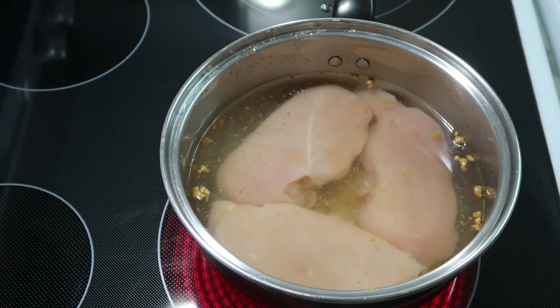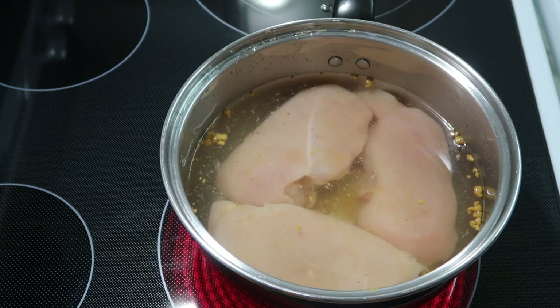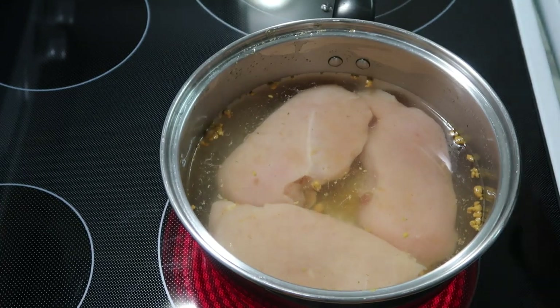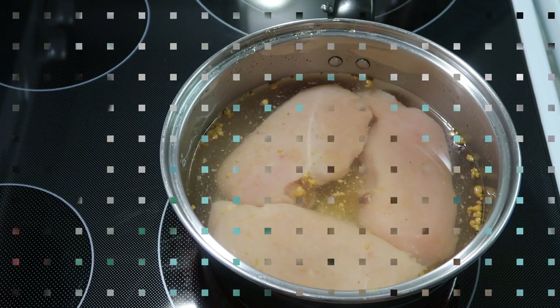I'm starting out with three chicken breasts. I put them in a pan with some water and added a little bit of chicken bouillon powder for extra flavoring, and I'm going to boil this chicken until it's done. Or if you don't want to do this, you could buy a rotisserie chicken and go ahead and shred it up.